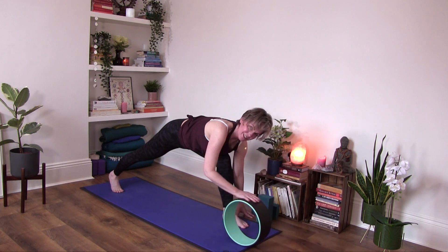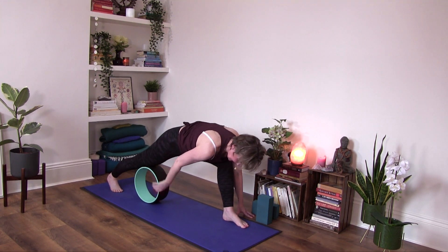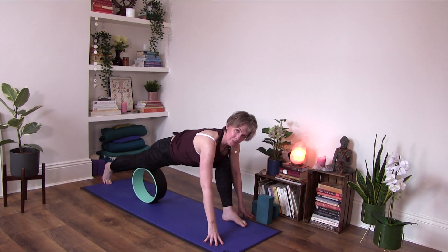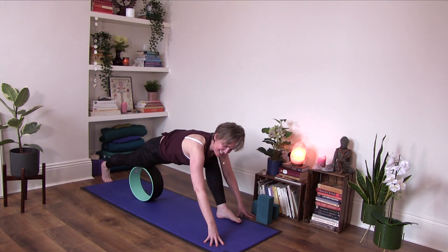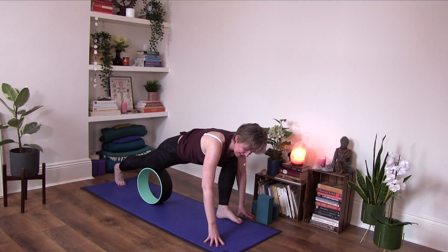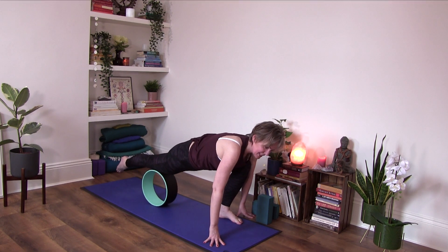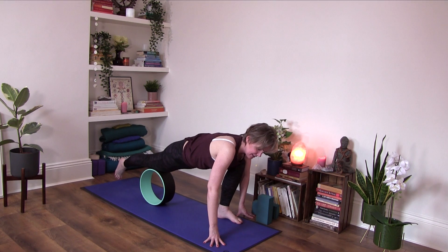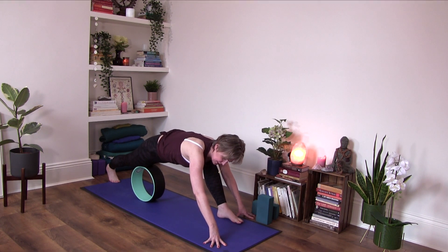Then slide the wheel underneath the front of your right thigh to your quadricep. Make sure that you're not on your knee — maybe go back and forth a little bit. It's a little myofascial release. This can feel quite intense, depending on how tight your quadriceps are. Sometimes I like to point my foot, sometimes I flex my foot and press a little bit more back into the heel, which gets into the calf a bit more.